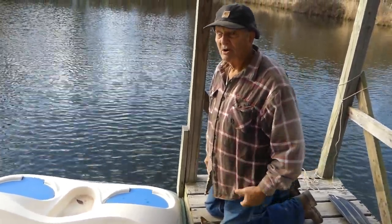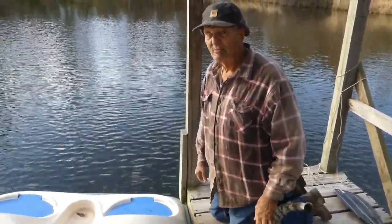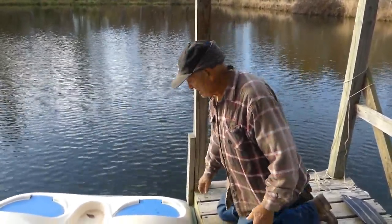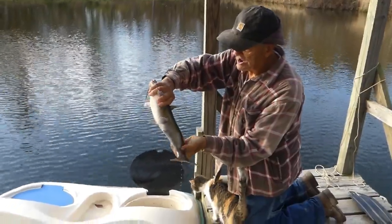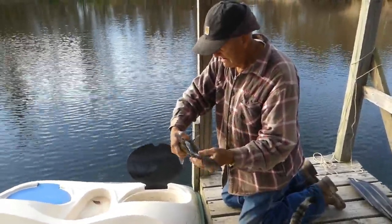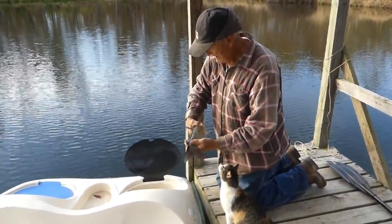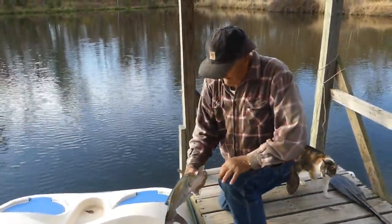Yesterday when we moved our jug line, we added one extra line between the jugs and consequently it goes down a lot deeper, and we caught a pretty nice fish on it. It's a little bit smaller than what we've been keeping, but it seems like a good fish. We're about ready to go to church and don't have time to clean it right now, but we're going to stick it in a bucket of lake water and keep it until we get back home from church.